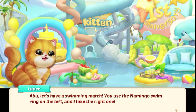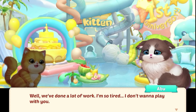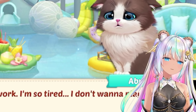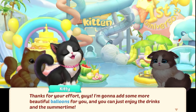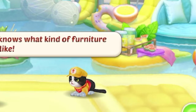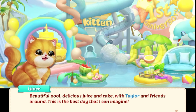A boo, let's have a swimming match. You use the flamingo swim ring on the left and I'll take the right one. We've done a lot of work — I'm so tired, I don't want to play with you. Come on, why don't you just go for a little swim? Thanks for your effort, guys. I'm going to add some more beautiful balloons for you, and you can just enjoy the drinks in the summertime. She loves the style of decoration. Beautiful pool, delicious juice and cake with Taylor and friends around. This is the best day that I can imagine.